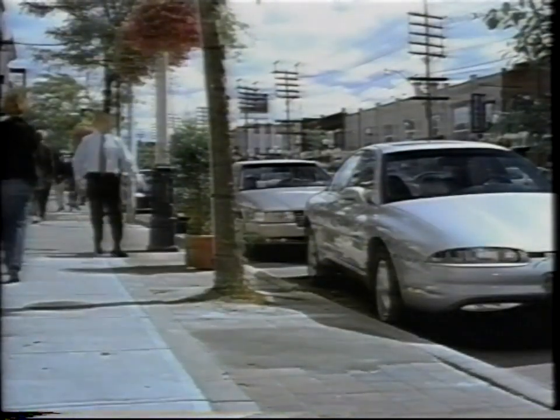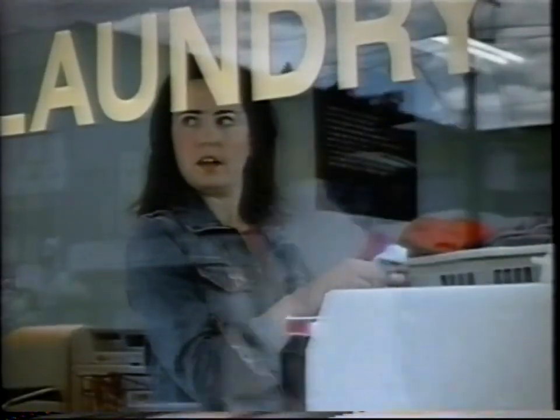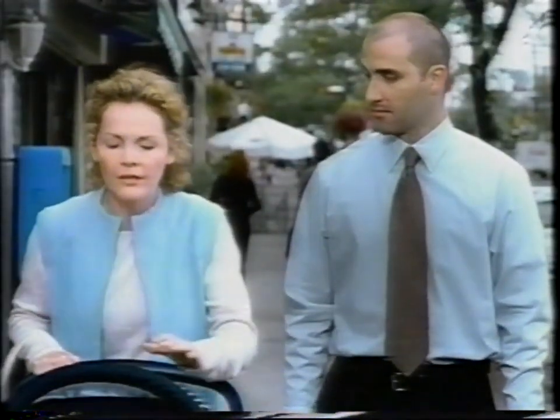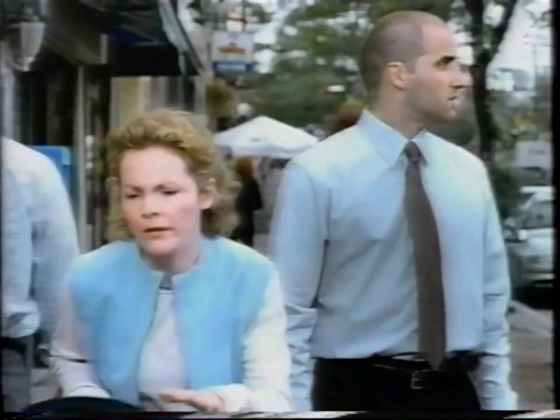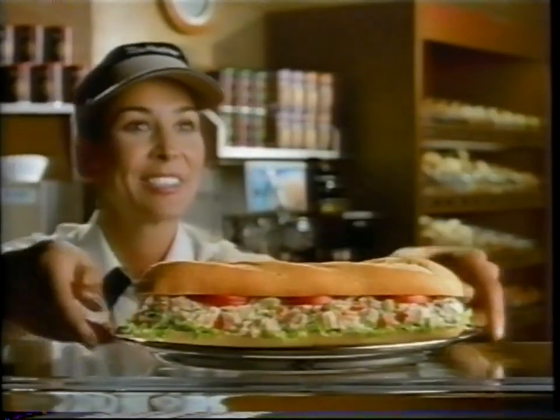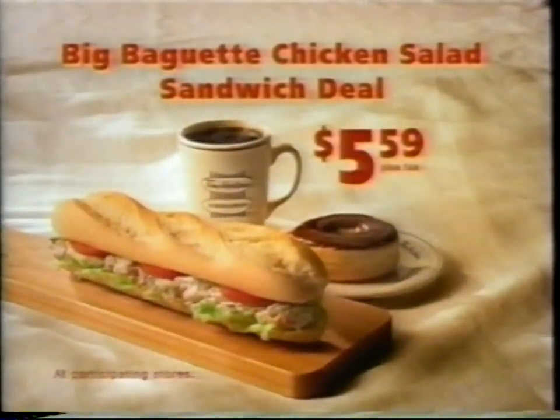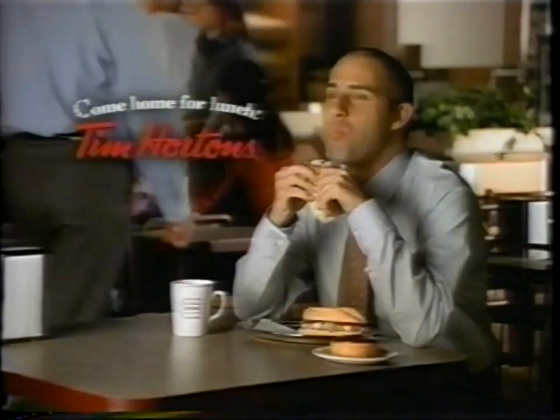It's lunchtime. Really hungry? Try Tim Hortons' new Big Baguette Sandwiches, made with oven-fresh French-style baguette bread. Enjoy any of our Big Baguette Sandwiches with a doughnut and a medium coffee from just $5.59. Come home for lunch with Tim Hortons.